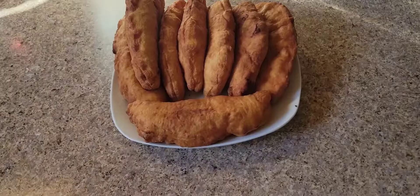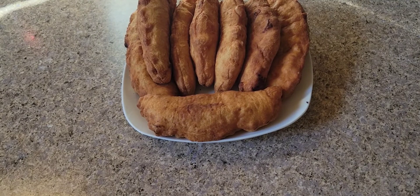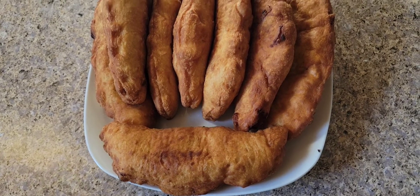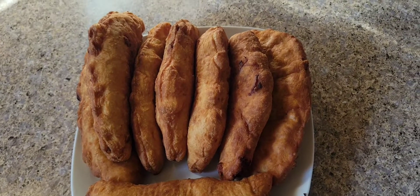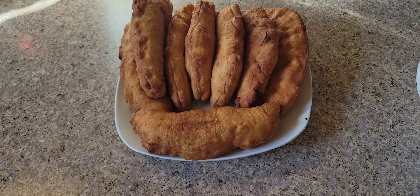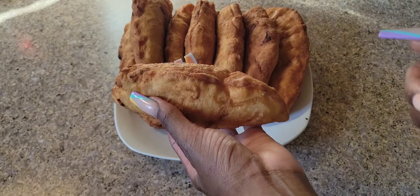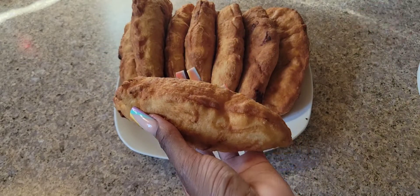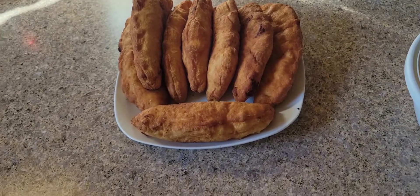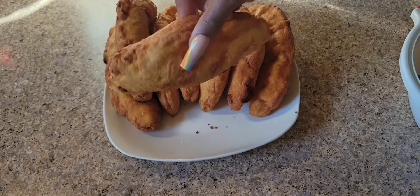And there you have it — these are our aloo pies. Let's get into it. If you want, you can slice them open and add pepper sauce, tamarind sauce, garlic sauce, or anything else you like inside.